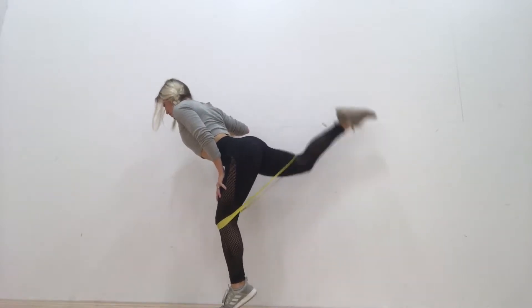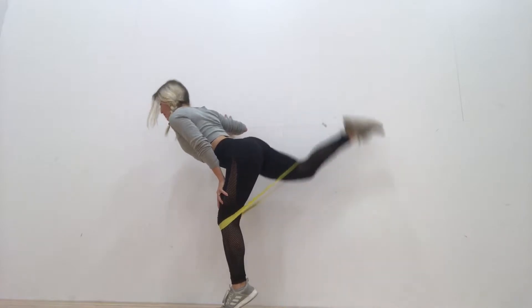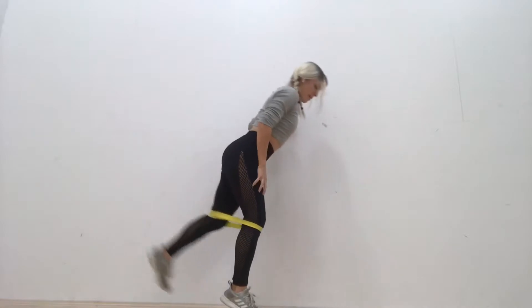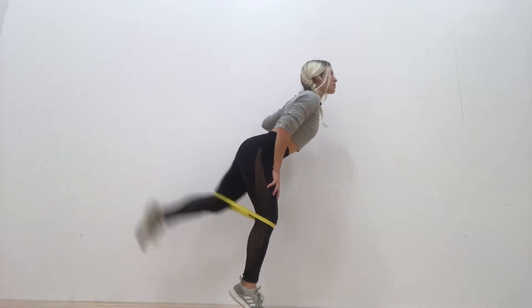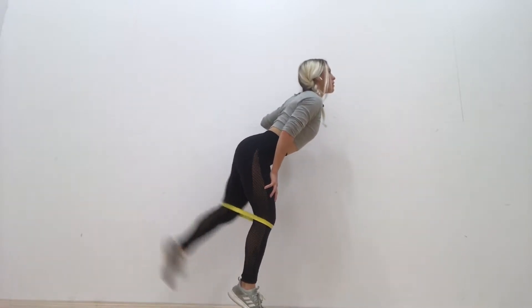Starting off with this first exercise, I'm just holding onto the wall for support. You should be up on your toes if possible. You can use your left hand bracing on your knee for support if you need to. Basically you just kick your leg back. I started with my right leg, now I'm going to my left leg, and I did 10 of each of these.